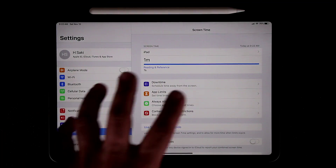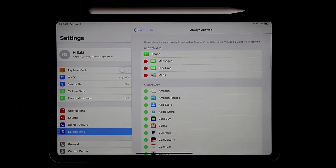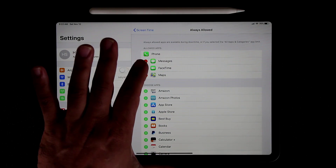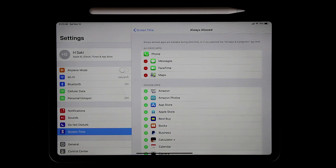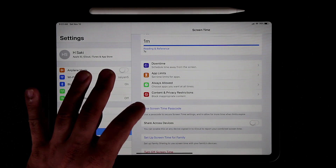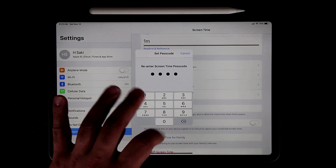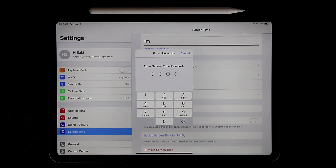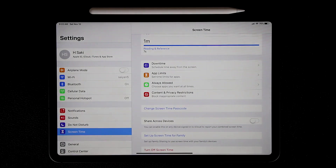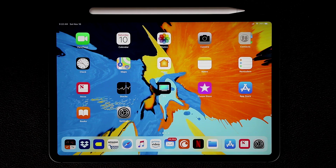You can also create Always Allowed exceptions — for example, keeping Messages, FaceTime, and Maps always accessible even during Downtime. Most importantly, tap Use Screen Time Passcode and create a passcode. This means nobody can come in and modify these settings without that passcode. Note that the Screen Time passcode does not have to be the same one you use to unlock your iPad — you can create a separate one.